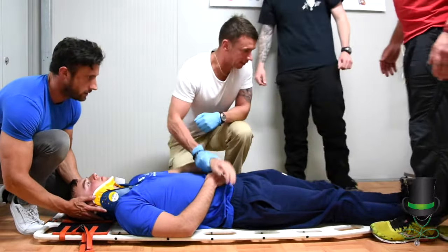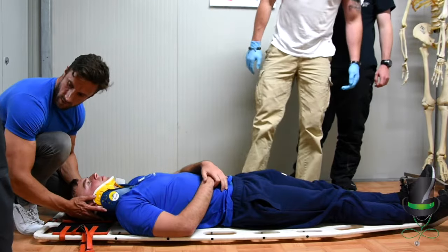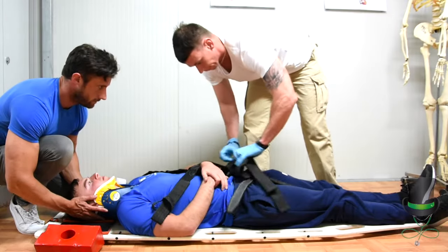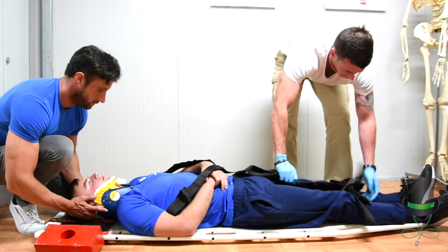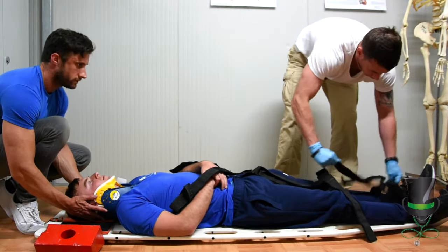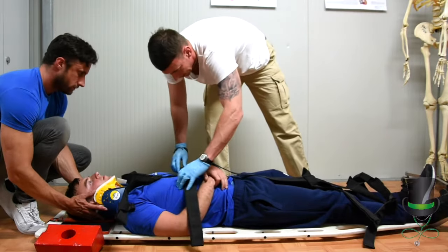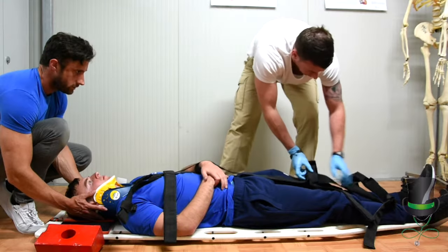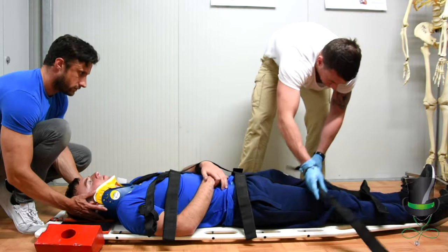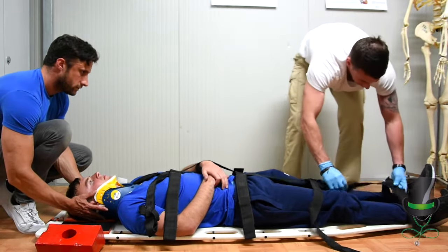Once the patient is centrally aligned, we'll take out our spider straps and strap the patient to the board. The straps will be placed on the patient at the shoulders, the chest, the hips, above the knees — never on the joints — and down at the ankles.